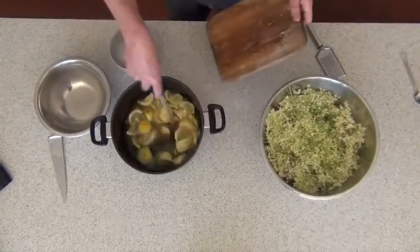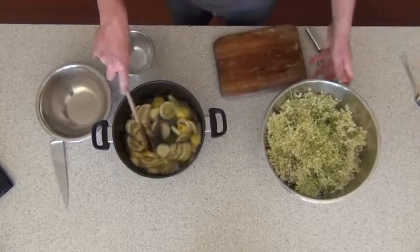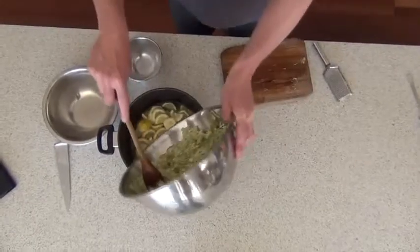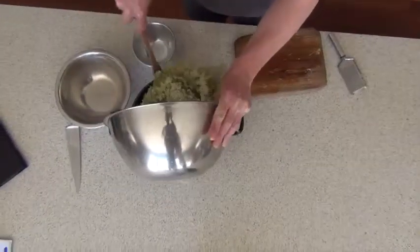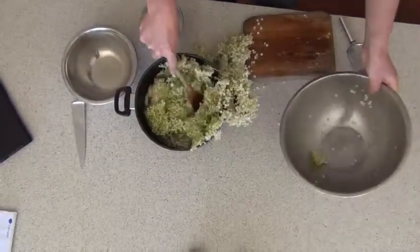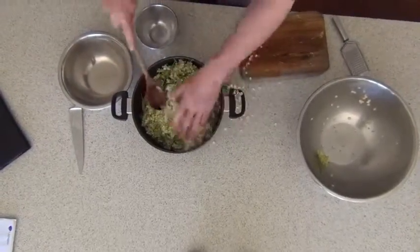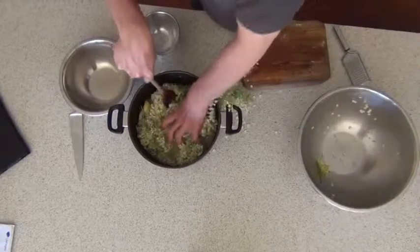And then add your flowers, which have been washed so you get all the bugs out, into that pot like so. And push it all in.